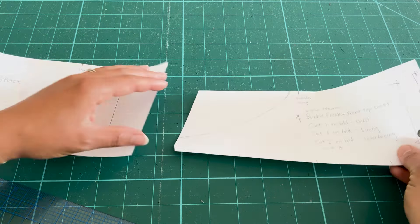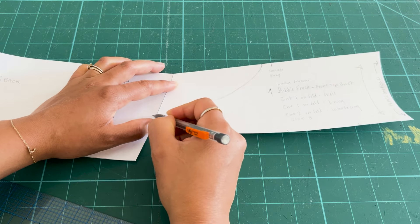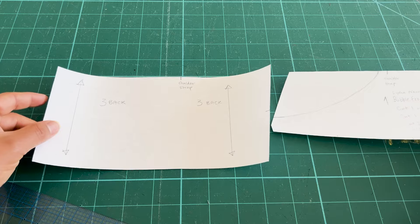By the way, I'm Lydia and I create sewing patterns and sewing content here online. Welcome! Now let's get into making this bubble frock.